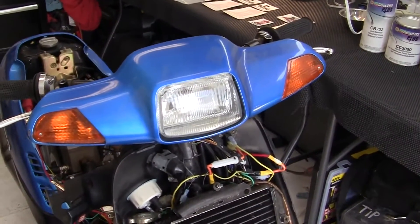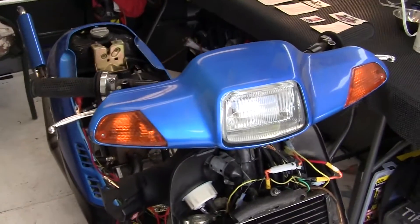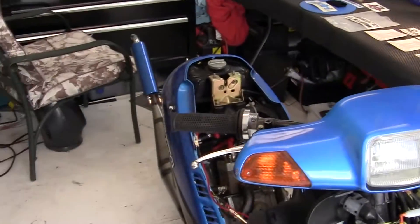First of all, we've got to pick a color. What I suggest you do is that when you're picking the color for your bike or whatever you're doing,